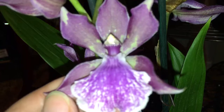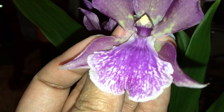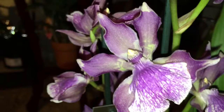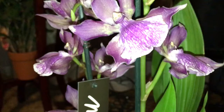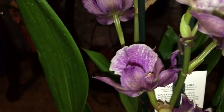Our next one is this gorgeous Zygopetalum. She has this rich purple color with a purple lip with white splashes and some green in there — very pretty. She has a slight fragrance; it's very, very light. For those of you who may not know, Zygopetalums will actually send out a flower spike not on a mature pseudobulb but on an immature pseudobulb. I'm lucky today because I picked one up that actually has a new immature growth to show you guys.